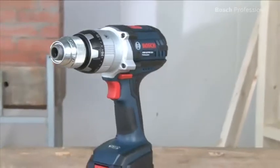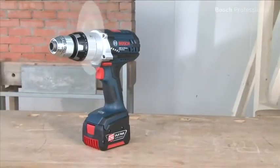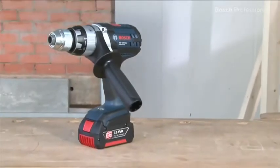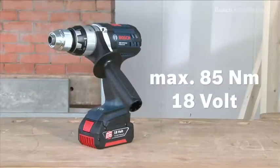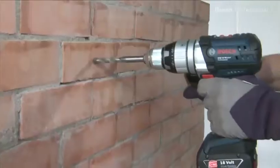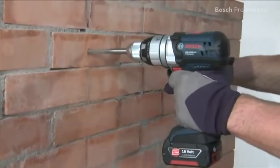The powerful motors with 80 newton meters in the 14.4 volt class and 85 newton meters in the 18 volt class enable you to complete the toughest screw driving and drilling applications in wood and metal, and in masonry with the impact drilling function that can be switched on and off.